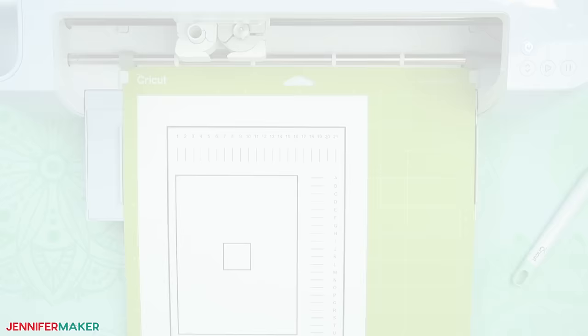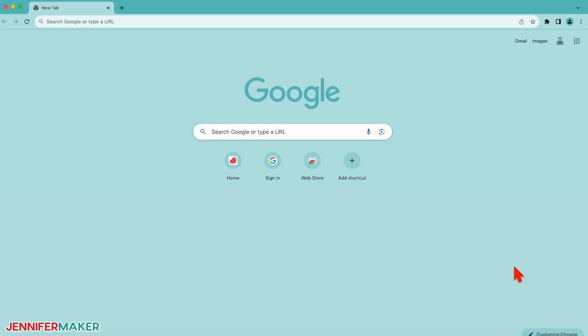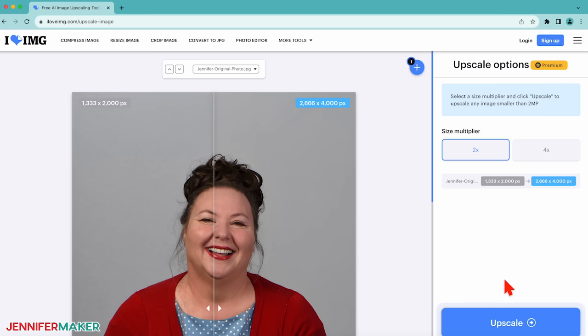Step three: prepare and cut your custom bobblehead card. First, you'll need a photo. An image that shows your subject's whole head facing straight forward is going to be the best to work with here. Once you have a photo chosen, you need to do a little prep work on it so it looks good on your bobblehead card. To do this, open your web browser and go to iloveimg.com. Select upscale image, and then use select images to find and upload your image. Under size multiplier, select 2x, and then click upscale. On the next screen, click the download upscaled images button.